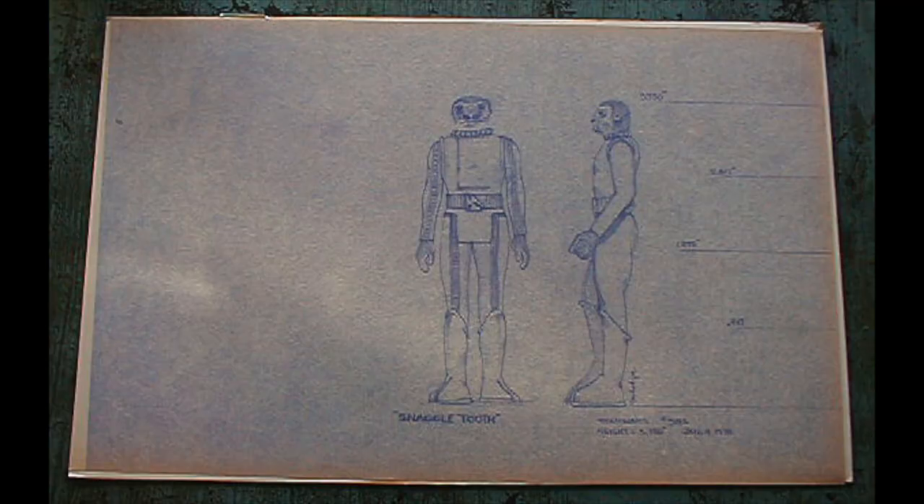He designed blue Snaggletooth and also the red Snaggletooth. We have a blueprint of Steve Hodgens' blue Snaggletooth with the belt buckle in question. Let's take a look at that blueprint now. As you can see from the blueprint, it shows the standard size of a figure and there he is with his belt buckle.